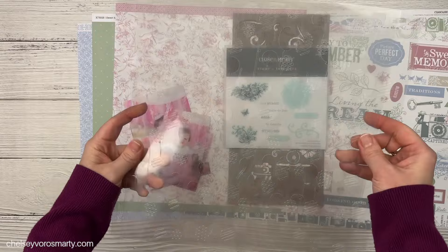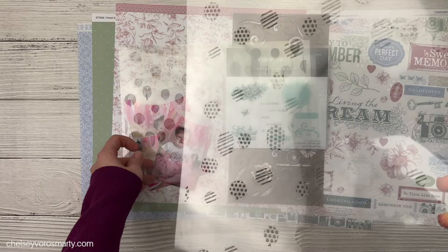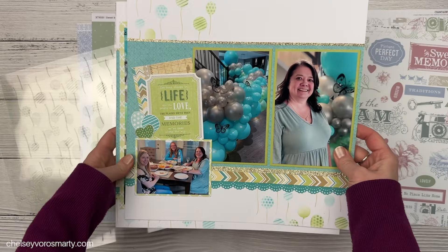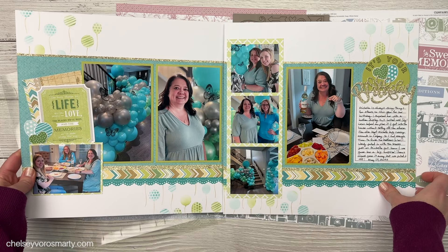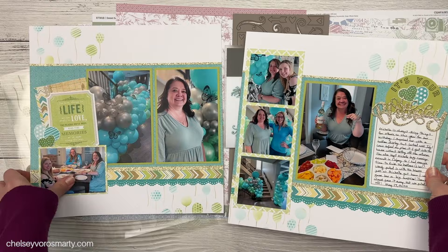One more thing I might want to work in is this three-piece layering stencil. This is a balloon 12 by 12 stencil. It has three pieces: the cutout balloons, the layer with the patterns, and then the little tails or ribbons on the balloons. Here is a layout I made fairly recently with the Skylark collection where I used that balloon stencil, and I'm thinking I might use it in little sections instead of doing a solid background. The other option is to create a whole sheet of pattern paper with that stencil.